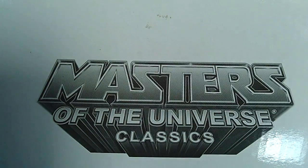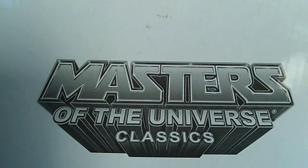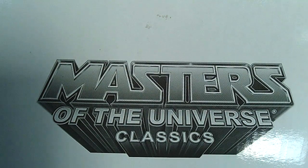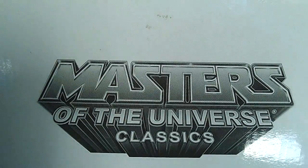They had an awesome sale — selected figures for ten dollars, including Masters of the Universe Classics, Marvel Legends, Marvel Selects, the Walking Dead figures, and the first DC figures. So many awesome figures. I'm going to show you four of the Masters of the Universe Classics figures that I picked up for ten dollars, and I believe this is going to be part one.